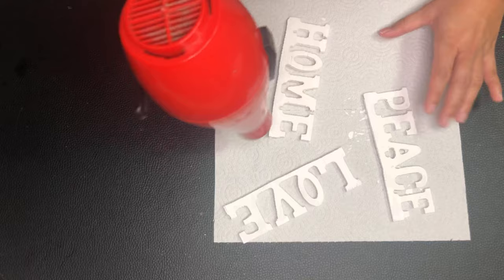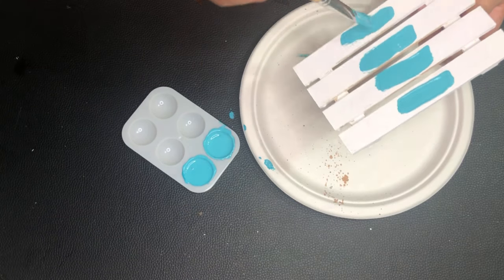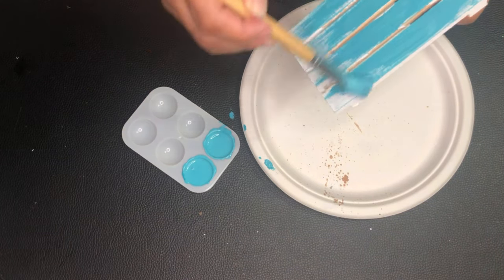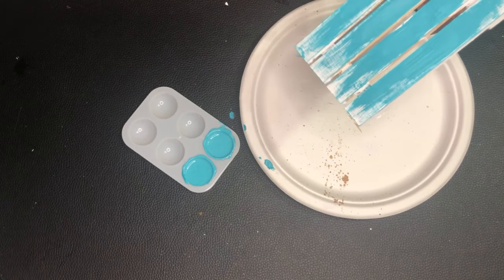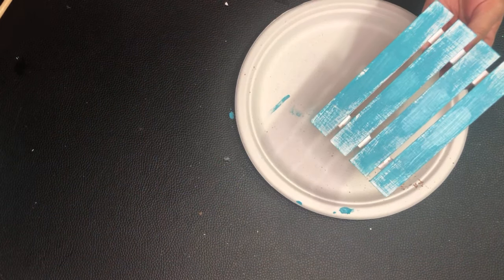The pallets are still not dry so I'm using a blower to dry them quickly, and I'm also blow drying the signs. I'm using this vibrant paint from Walmart to distress the pallets — just putting a little bit of paint in the middle and brushing it through to the sides. Now I'm sanding it to give it more texture.